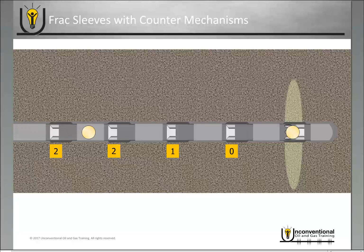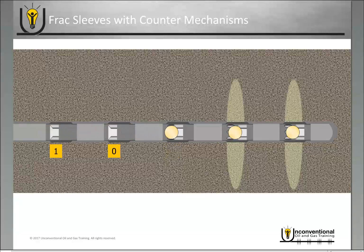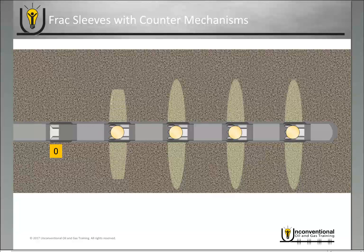Once you finish with that stage, you drop the same exact size ball. It passes through each of the seats, counts down the counter, and when it reaches the ball seat at zero, applying pressure opens that sleeve and you begin your second stage frac job. You repeat this process — dropping the exact same size ball each time — and when it lands on the zero sleeve it opens and you begin the frac job for that stage. Only five are shown here, but in theory with these counter sleeves you can run as many as you want, giving you a virtually unlimited number of stages.